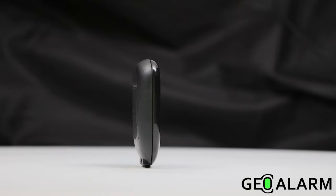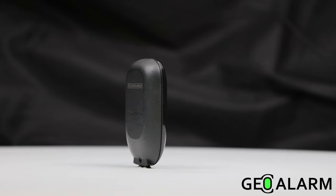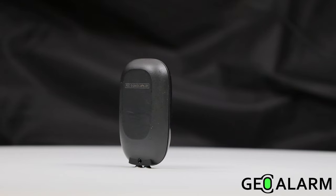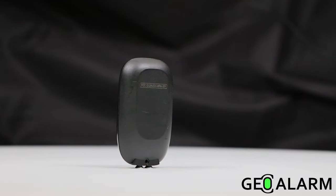CR2032 batteries with an astounding eight years of life, operating temperatures from 32 degrees all the way to 120 degrees Fahrenheit with IPX4 water resistance. At 2.53 by 1.49 by 0.53 inch dimensions, this device is small and discreet.